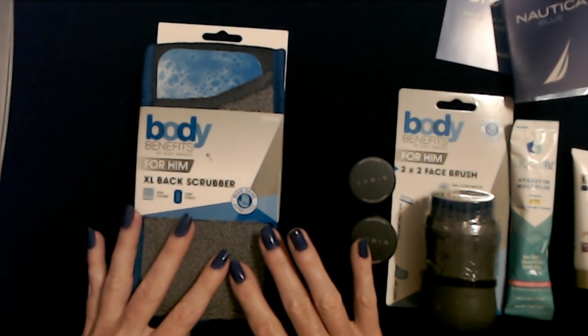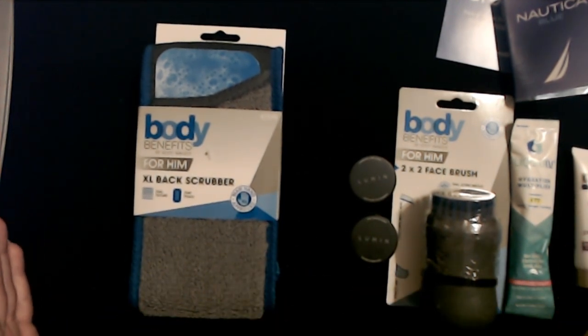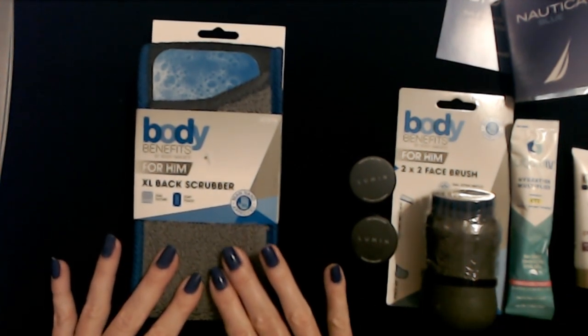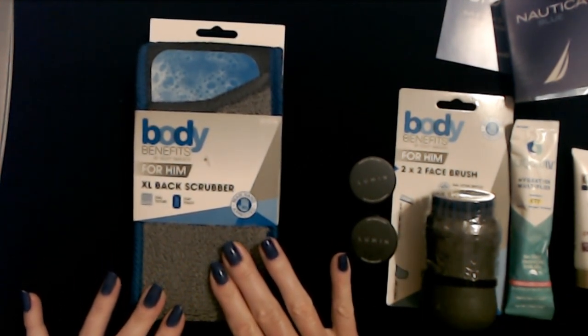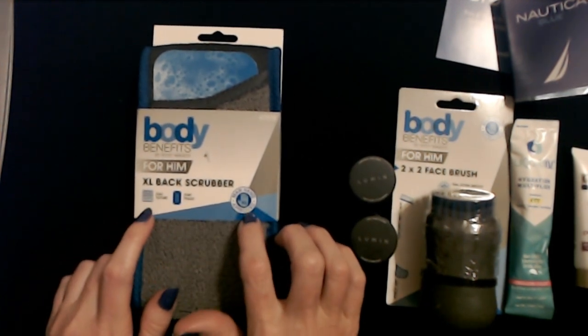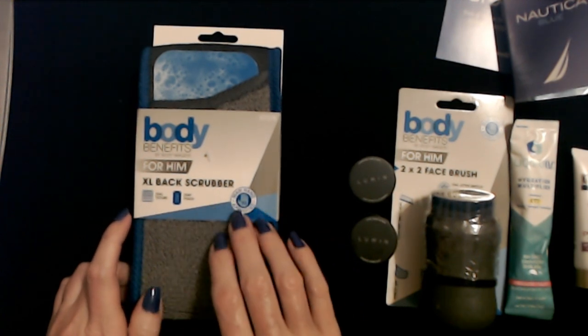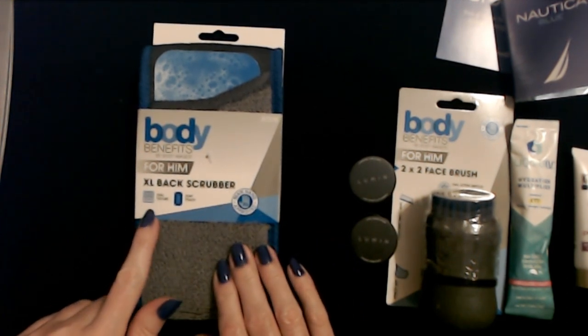I use Japanese exfoliating towels in the shower — it's this kind of material, but like a great big piece. You can use it to scrub your back as well because it's long enough. This is also from Body Benefits by Body Image — it is an XL back scrubber.